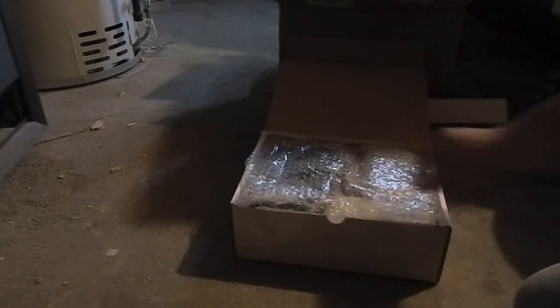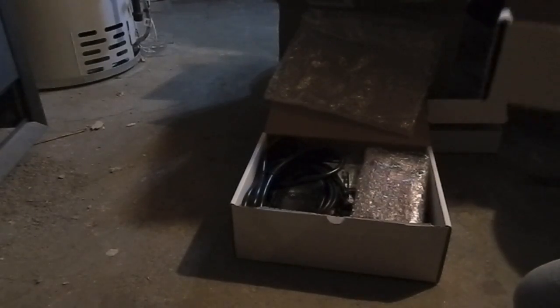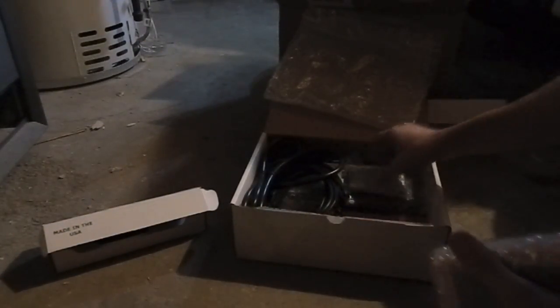And lastly, the big stuff — the actual controller itself. We'll open it up here. There are plenty of unboxing videos of the Neptune Apex out there; I just thought I'd make my own. Right here we got the pH probe. And this little box — of course it's all made in the USA.